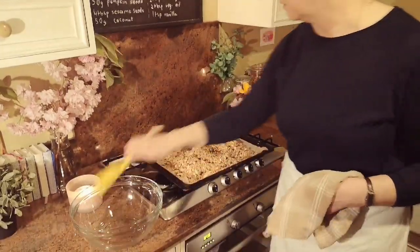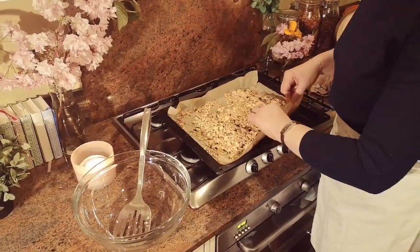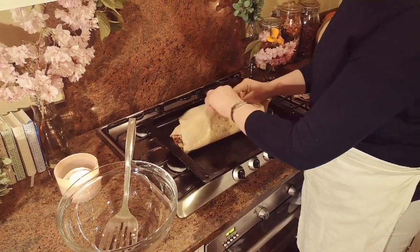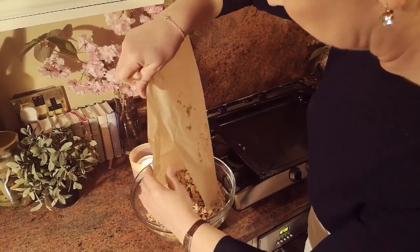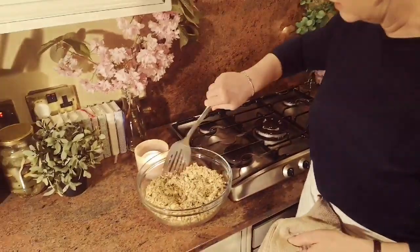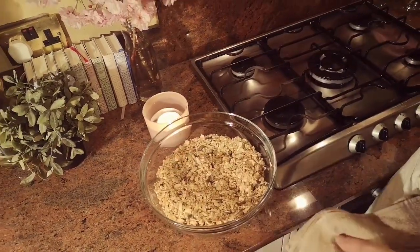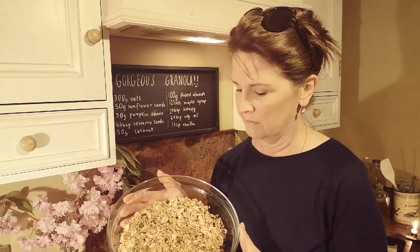I'm going to pop it in here just to show you what it's like. I forgot to mention another way I like to eat this - with a few berries, some strawberries and raspberries, a little bit of granola or vanilla yogurt, and then sprinkle this on top. It's just delicious. That is our wonderful gorgeous granola - absolutely delicious and super easy to make.